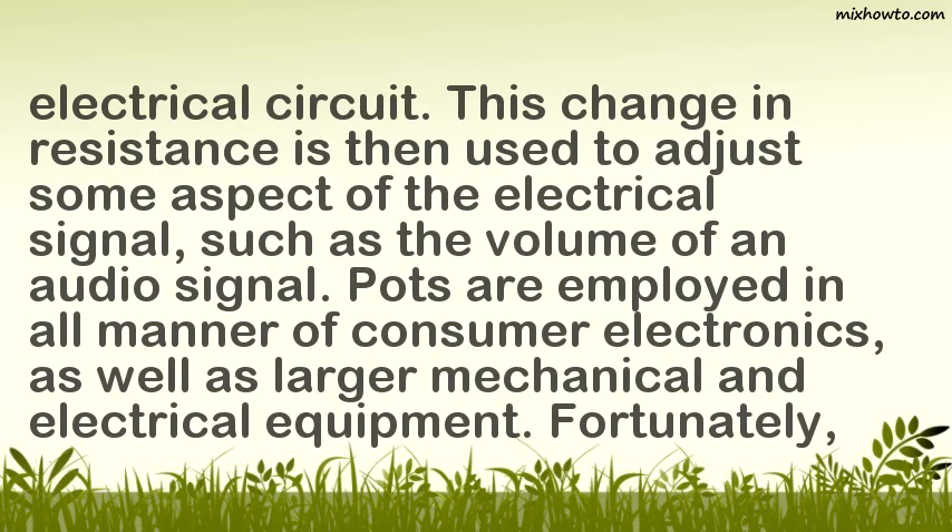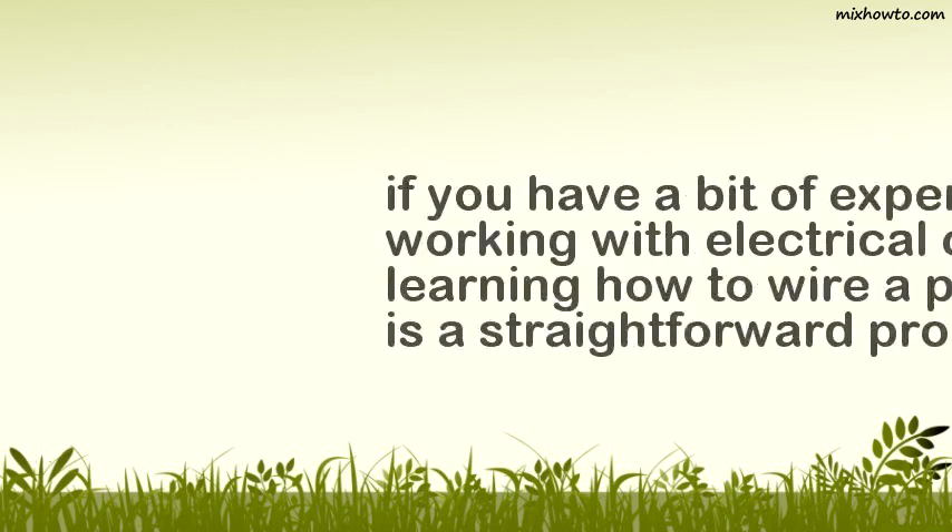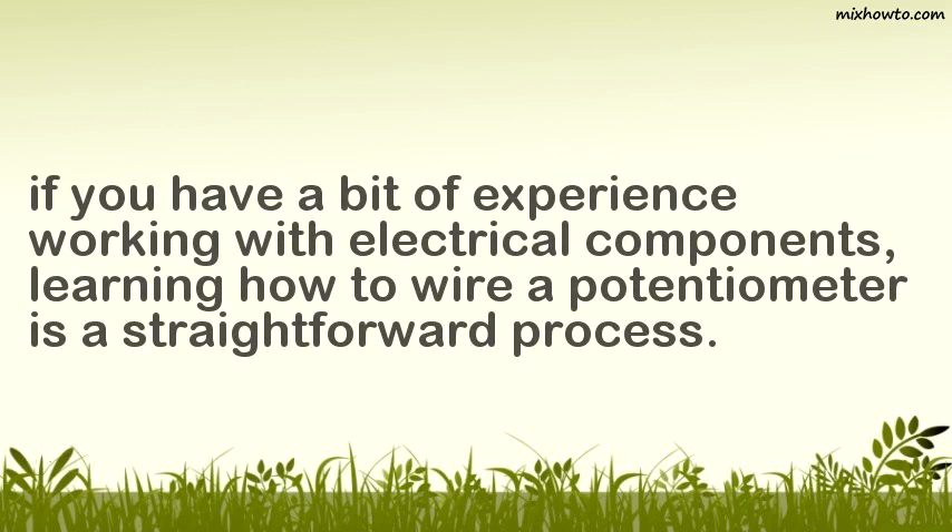Pots are employed in all manner of consumer electronics, as well as larger mechanical and electrical equipment. Fortunately, if you have a bit of experience working with electrical components, learning how to wire a potentiometer is a straightforward process.